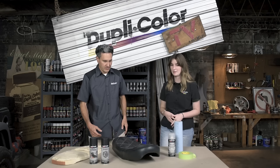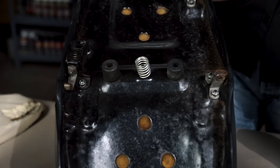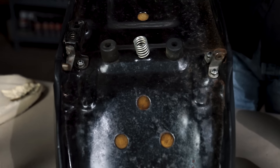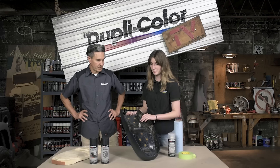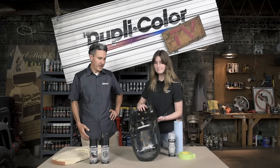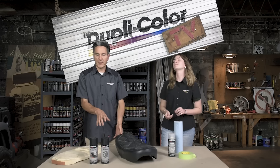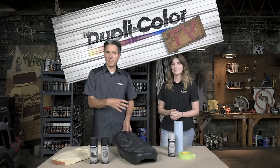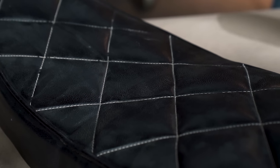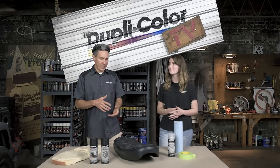On the underside it's a little rusted out, so we're going to use our engine paint — scuff it first and give it a good coat for durability. We wanted to retain the original seat. We were going to put an aftermarket seat on it, but since the seat does flip up so you can access the battery and other components, we wanted to keep that original frame. It's perfect to use our products to refinish it.